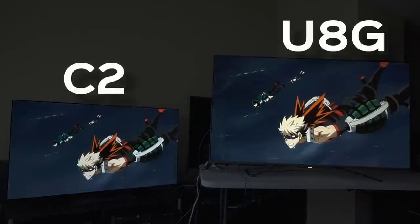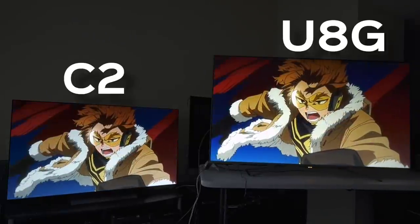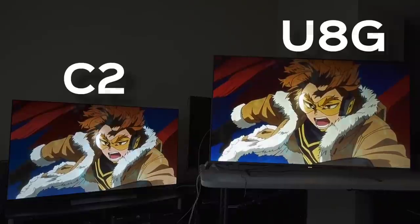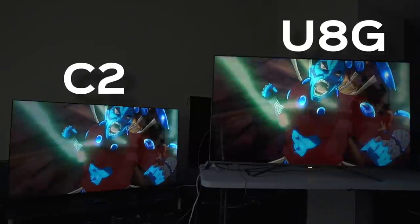In the moment and overall in anime, I think if you love detail — since it's an art style — the C2 is absolutely going to give you that next-level detail, where Hisense is going to give you the color. And if you want more of a shock-and-awe kind of effect, that's where you would go with the Hisense.